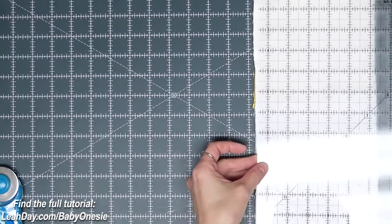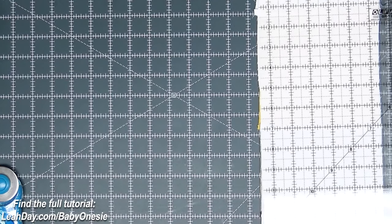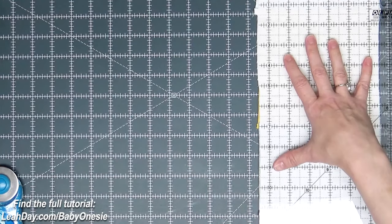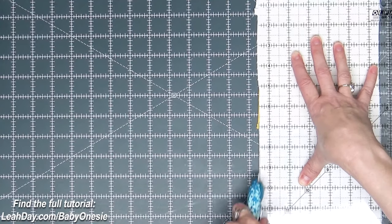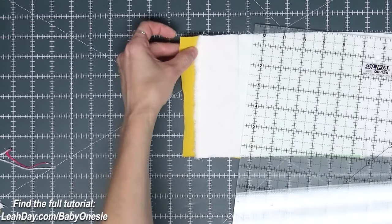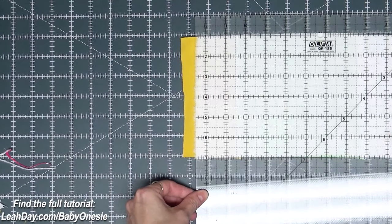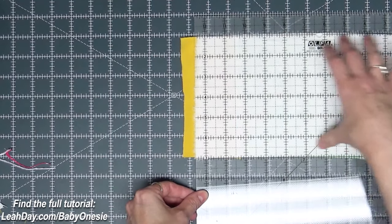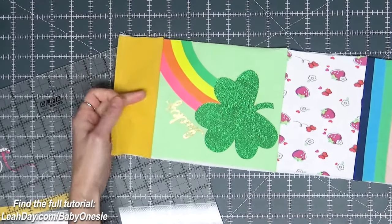This step is simply trimming up the edges of our strip so nothing extends beyond the flannel, which makes it easier to piece the rows together. I align my ruler with the edge of the flannel and trim off any knit fabric extending beyond that edge. Down on the end, the flannel or knit can do some weird stuff, so I square off the end by lining up the ruler with the edge of the flannel as straight as possible and trim off the edge. Our strip is trimmed up and ready for piecing.